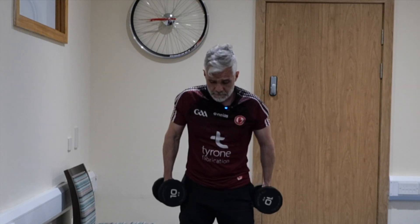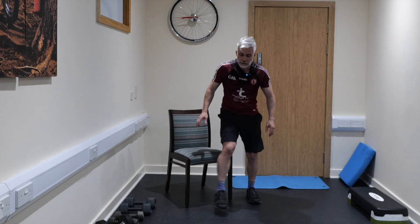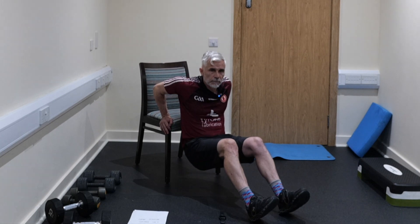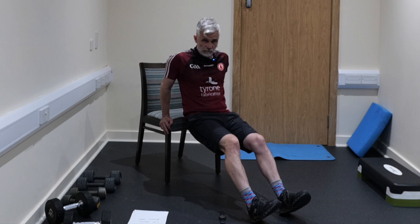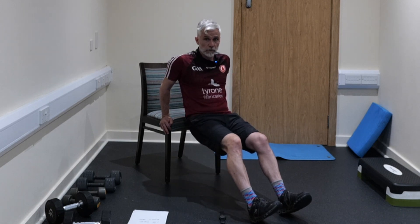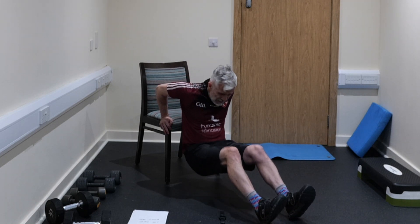Second exercise is dips — grab a chair or any raised surface; you can also do it on the floor. 45 seconds of dips. Get nice and deep, feel the stretch through the front of your shoulders, and we're developing the posterior muscles — the muscles at the backs of your arms. I find this a really challenging exercise from a point of view of mobility. It's fantastic for the shoulder, for the ability to actually push yourself up from a seated position — really important — and for endurance.